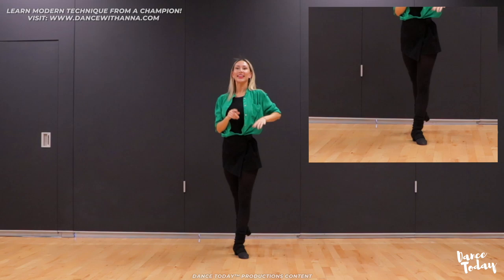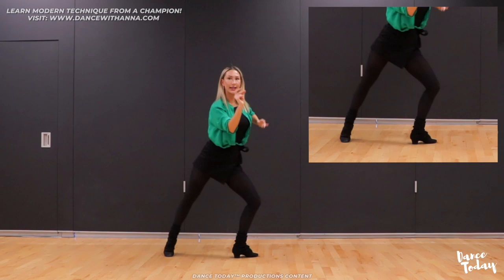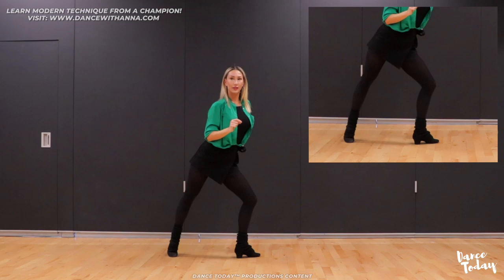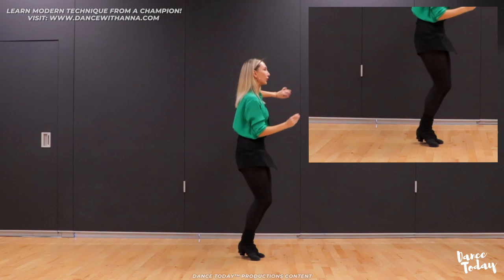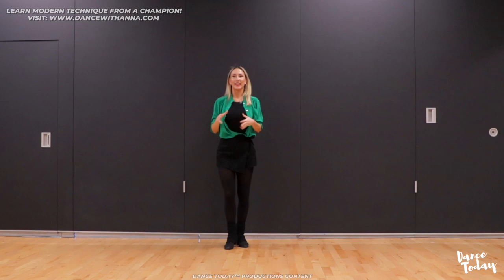And singular samba walks: one, two, three, four, five, six, seven, eight. Okay, so I hope it's not that complicated. We have a bounce action and then we have stationary — slow, doubles, singular.